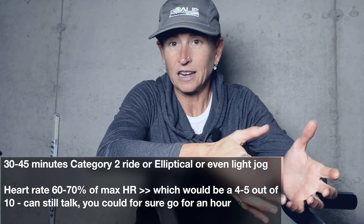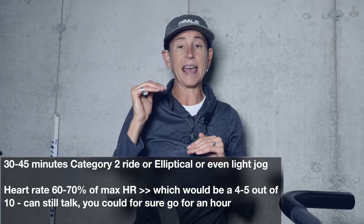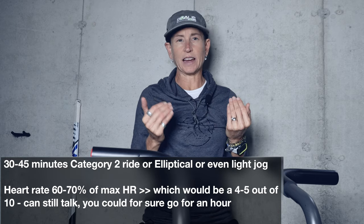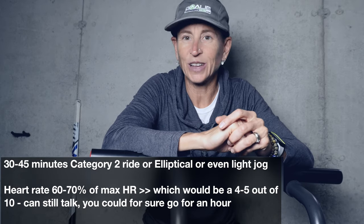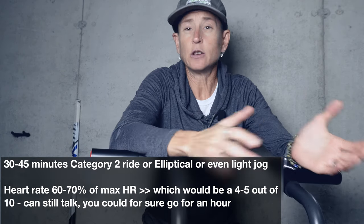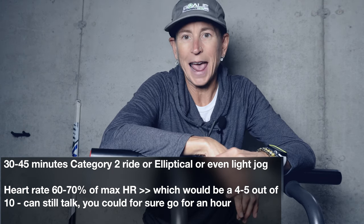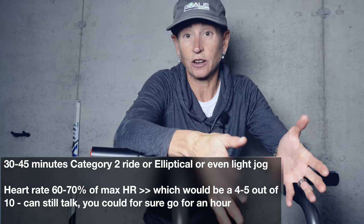One thing we use is a rating of perceived exertion. On a scale of 1 to 10, you would be somewhere in the 4 to 5 out of 10 range. You are exercising, breathing a little bit harder than normal, but you can still carry on a conversation and you would feel like you could easily do this for an hour, that you could kind of go all day at this pace. That's what you're looking for.